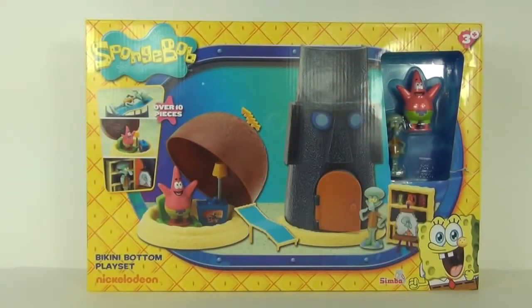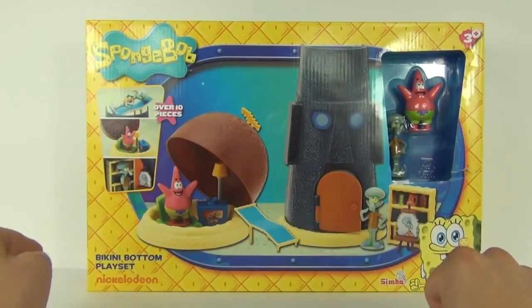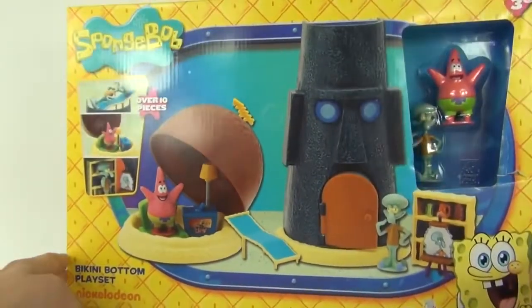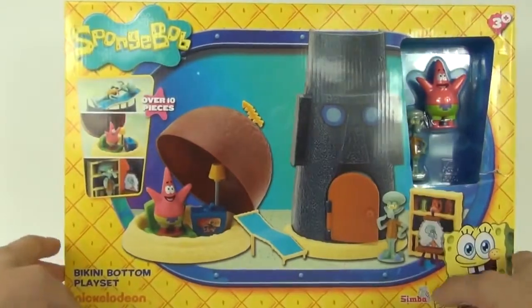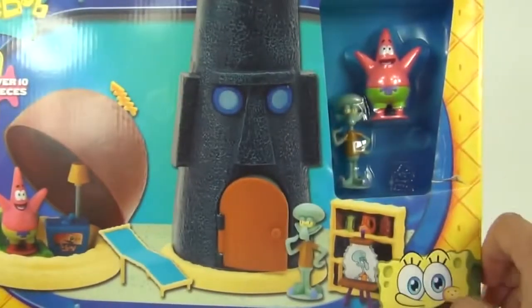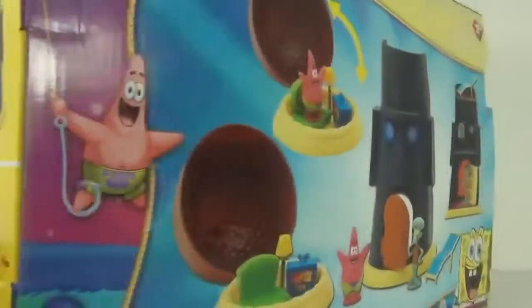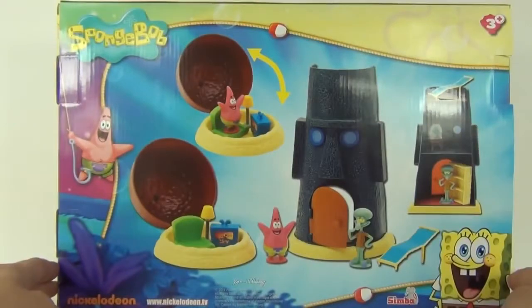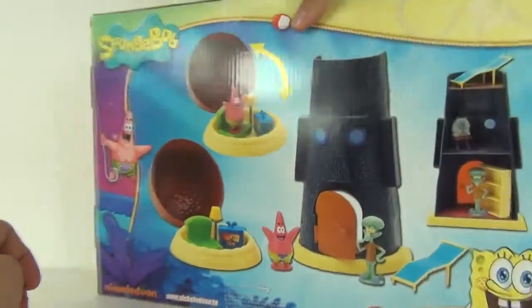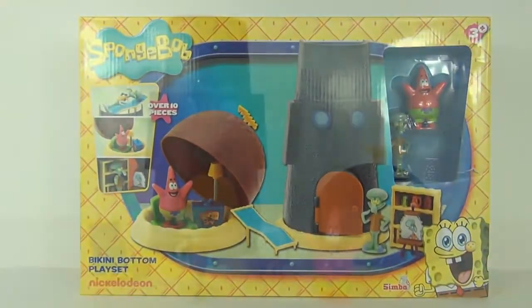Hey guys, and especially Spongebob fans, welcome to Toy Review TV! This time I have this huge set up for review — it is the Bikini Bottom playset. This is made by Simba and will cost £14.99 to purchase here in the UK. Quite a large set for such a low price; we do get over 10 pieces included. You can see the whole set on display on the rear of the packaging, but let's open this up and see exactly what we get.